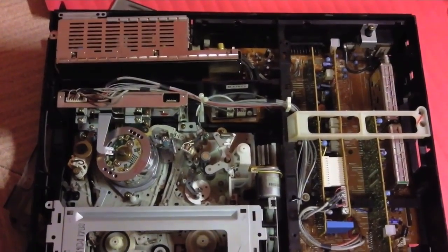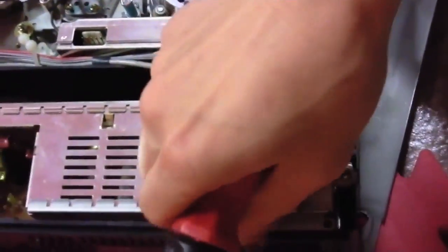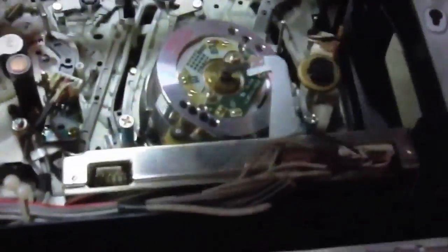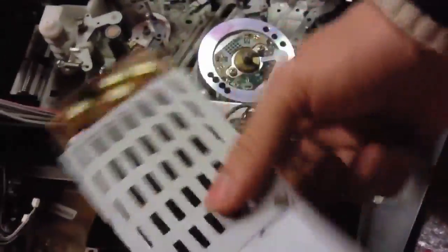I'll begin with the power supply in this Sony SLV315 unit. This is the easiest part — on this power supply there are a total of three screws, clearly indicated. You should detach the wires connecting to the main board, and there are two of them here. So these wires are detached. Now you just have to lift the power supply and it's freed from the unit.